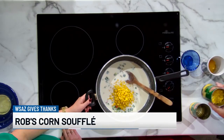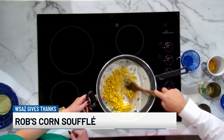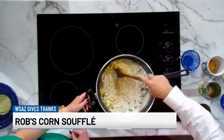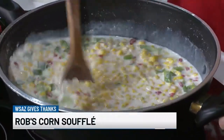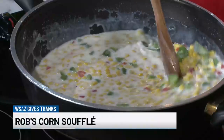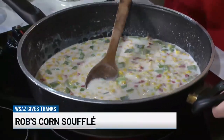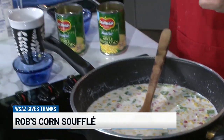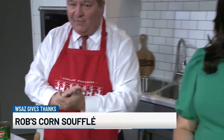Now I'm going to put you to work, because there are two things that need to happen. This needs to heat up — for about three minutes you want those green peppers and pimentos to cook just a little bit so they're not as crunchy. I have separated four eggs, and this is where the souffle part comes in. Otherwise it's just a corn pudding.